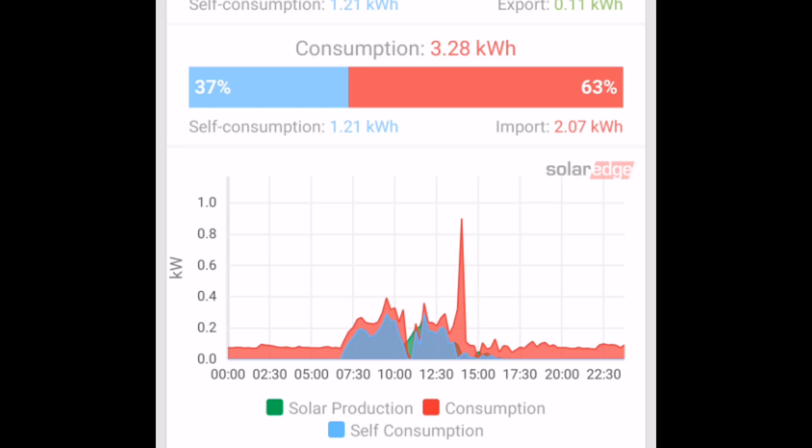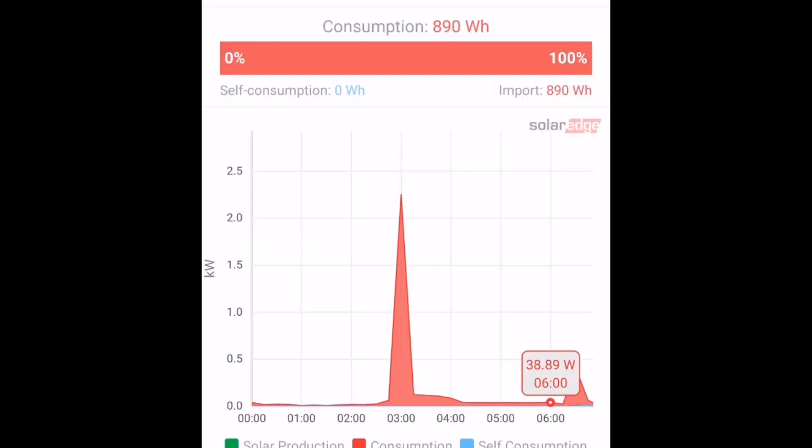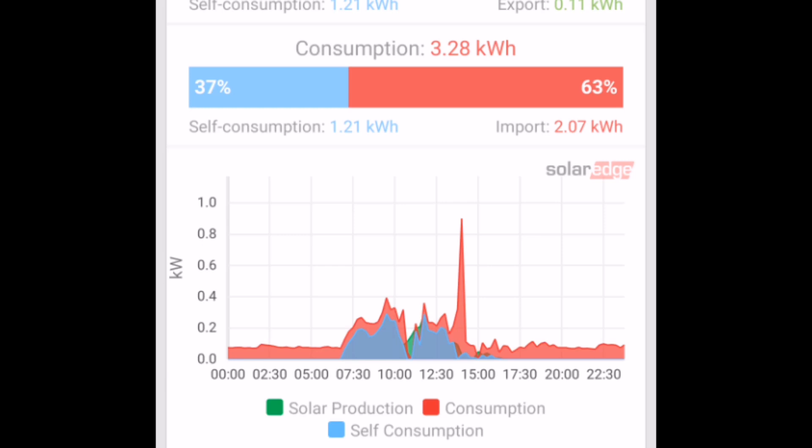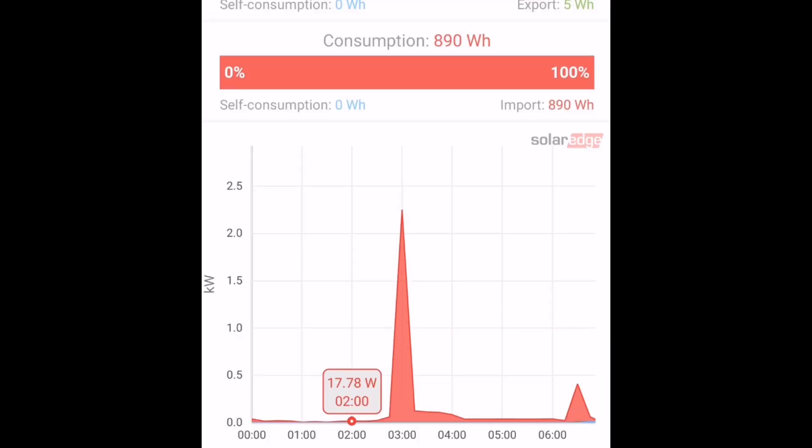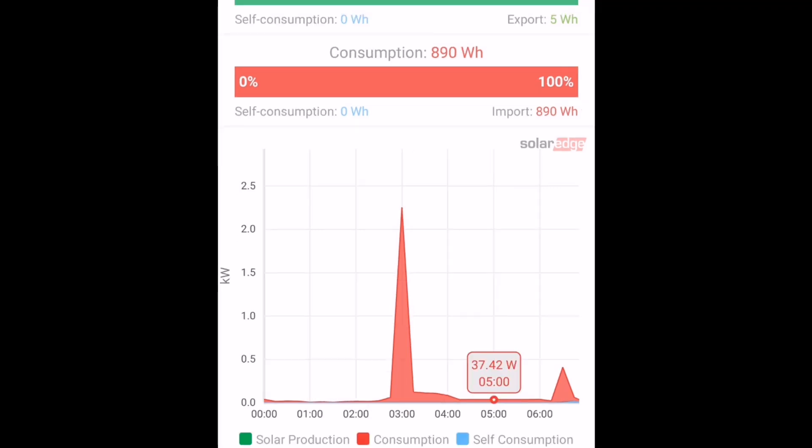There's also a level of continuous grid use that I didn't expect to see — more than my overnight house load. My house load gets grid use down to about 30 to 40 watts, but we're seeing more than that with the battery even though it's supposed to cover the night load. With some tuning and correcting a parameter that was set incorrectly, we've got it down to as low as five watts, averaging around 17 to 30 watts overnight — but that's still around half a kilowatt hour consumed from the grid.